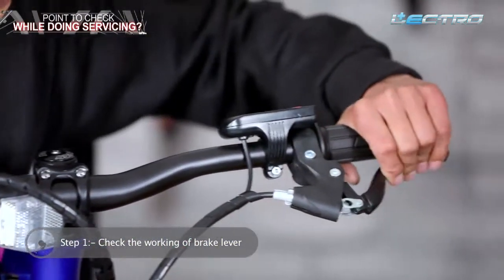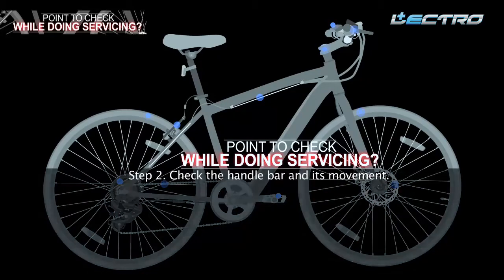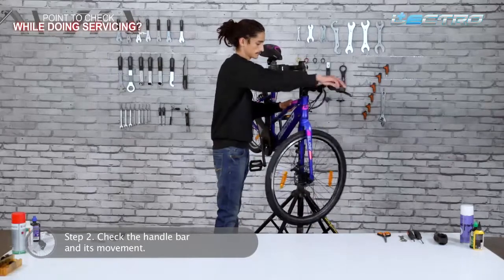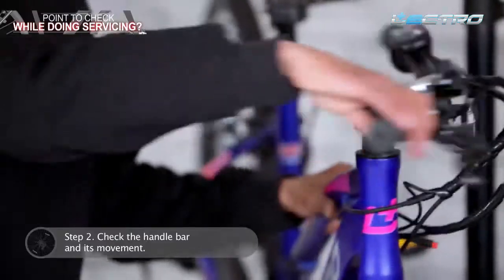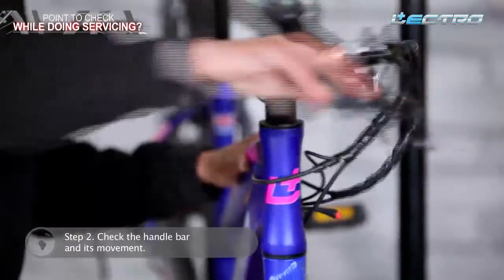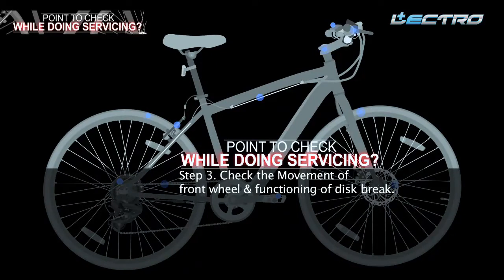Ensure that the brake levers are assembled at an angle of 45 degrees with respect to the handlebar. Step 2: Check the handlebar and its movement. Rotate the handle around the headset and ensure it does not have any difficulty in movement. Turn it on both sides to see if the movement is free of any form of obstruction.